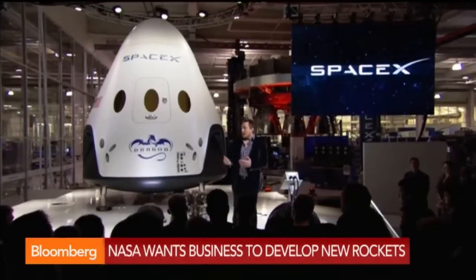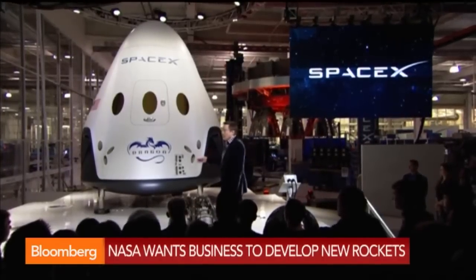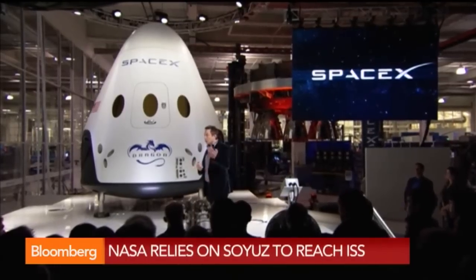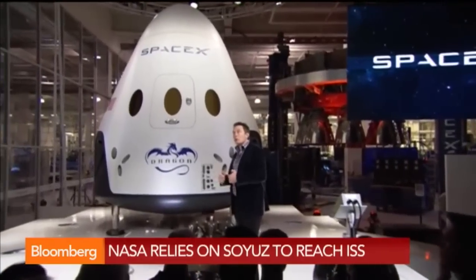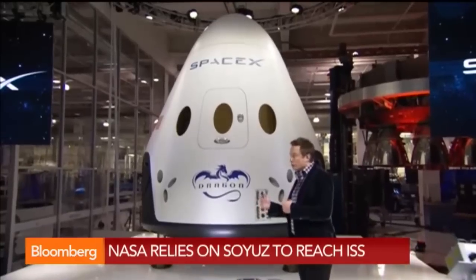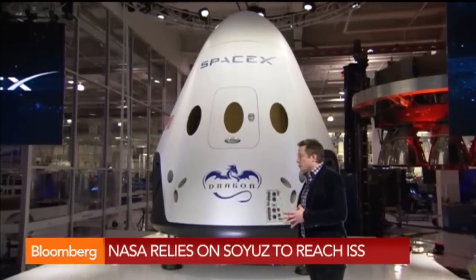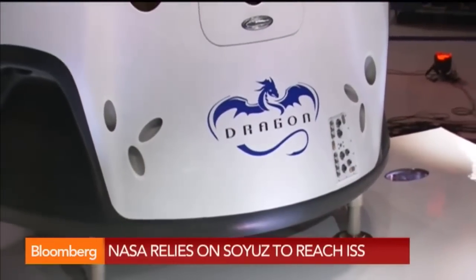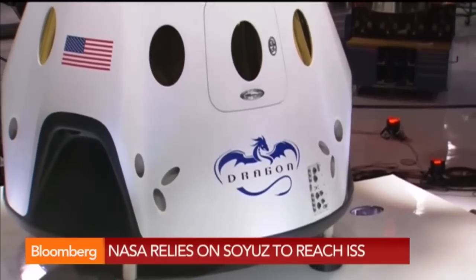We also have version three of the PICA heat shield. The base heat shield is the third version of our heat shield technology. The first version flew on the version 1 spacecraft. With each successive version, we're able to make the heat shield more reusable — it ablates less on reentry, so we're able to get more flights out of it.